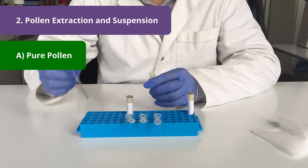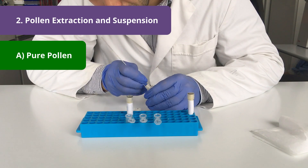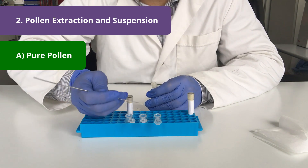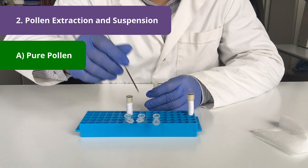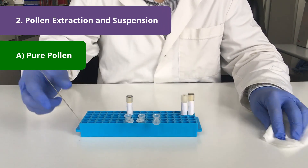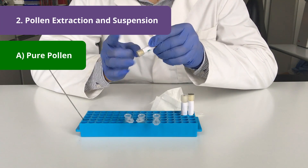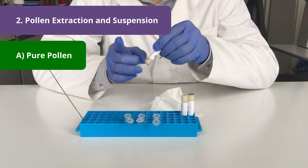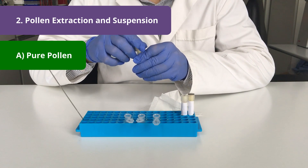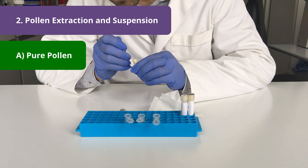I repeat that procedure for the second sample and transfer the content again into an Eppendorf, and also for the third sample.